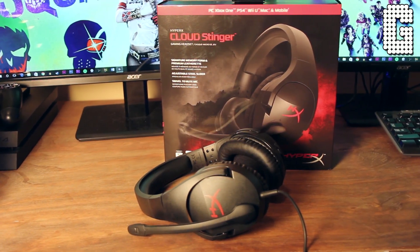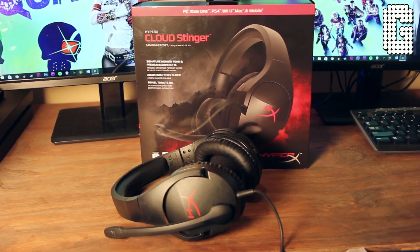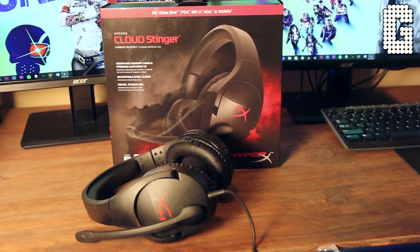Welcome back to a brand new video. Today we're looking at the brand new HyperX Cloud Stinger. You already know how I feel about HyperX if you've watched any of my other videos — I think the Cloud series is honestly the best value in gaming headsets.